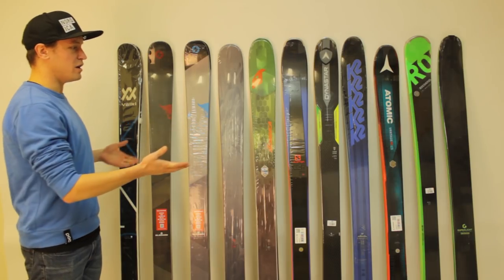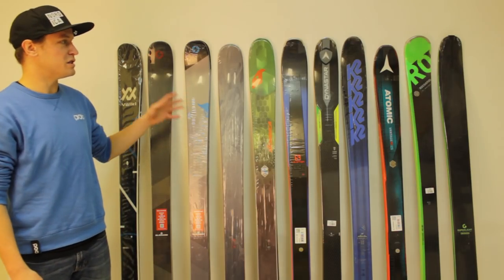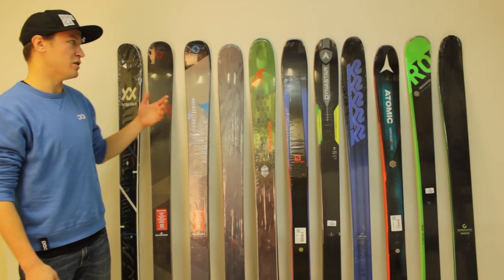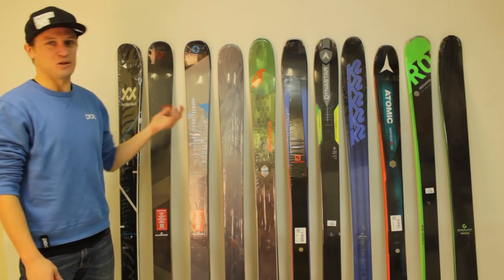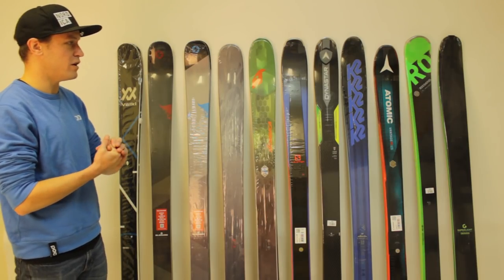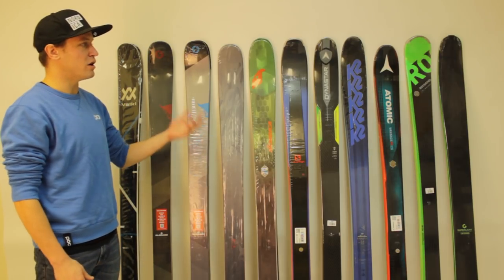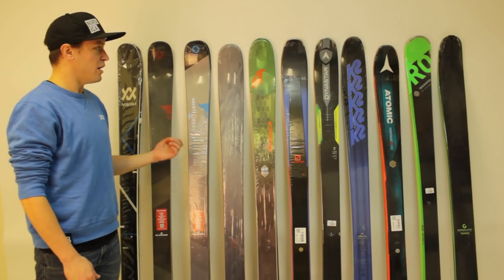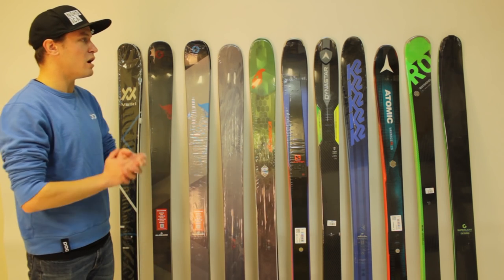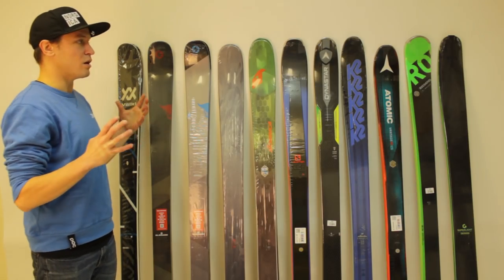Before we dive in, let's talk about some things that make this challenging. This is a huge category of skis. Even though we have a lot of models here, there's way more than this. We don't have the resources or the time to talk about every single ski in this category in a single article or video. Definitely leave us a comment if there's a ski that you don't see up here or that we don't talk about in the article. Let us know if there's something you think we missed or want to hear more about.